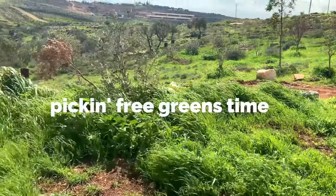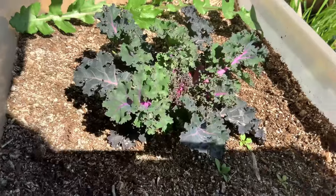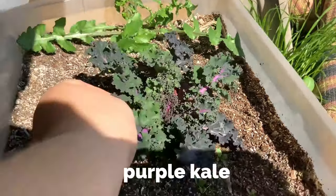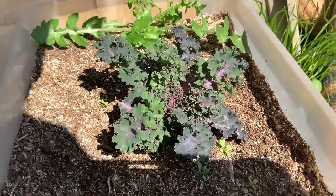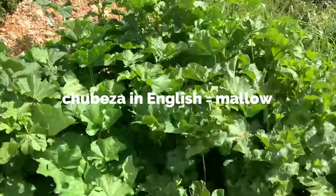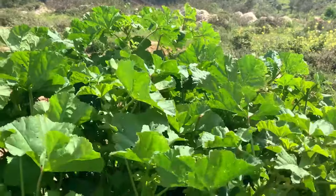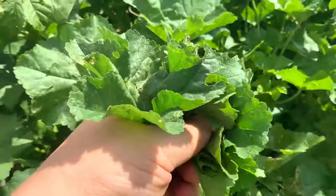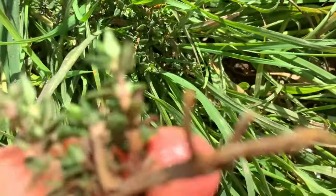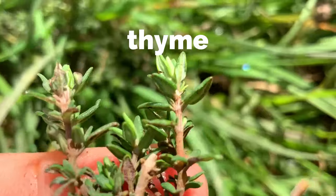I live in Israel in the mountains, I'm an orthodox mom of two. You can see the beautiful greens after the rains — it's so nice. I like to plant things, and this is chubeza — it grows wild here. When there was a food shortage in Israel in the 40s, 50s, and 60s, people cooked with this. Comment if you like wild greens or what greens are in your area that you like to pick or grow.